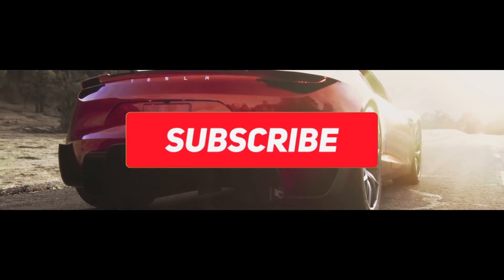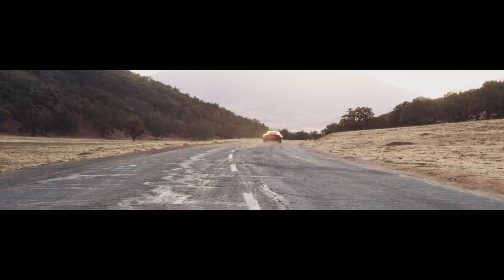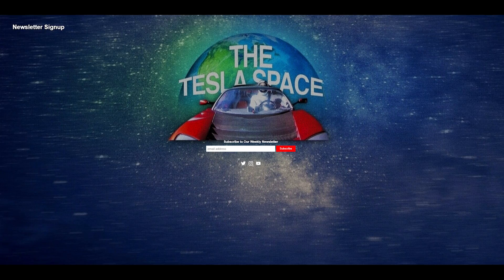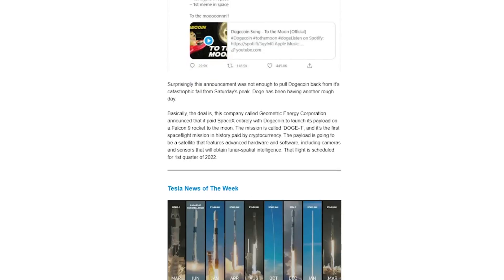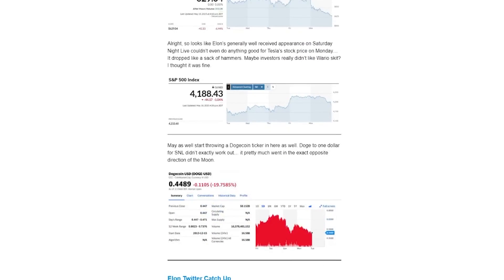Make sure to subscribe to the channel and we'll be sure to come back to this topic as soon as we have new information to report. In the meantime, let us know your theories for the Gigapress in the comment section down below. Also be sure to sign up for our newsletter for more Tesla news and speculation — we are going to be hosting a Tesla tequila giveaway in the next few weeks, so you definitely want to be subscribed to the newsletter in order to participate. We send out one email per week and it's a really fun and easy read to catch up on all things Elon Musk related.